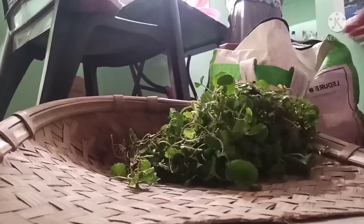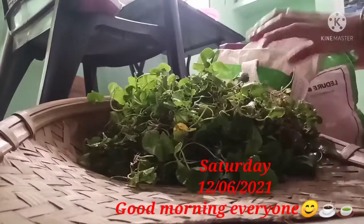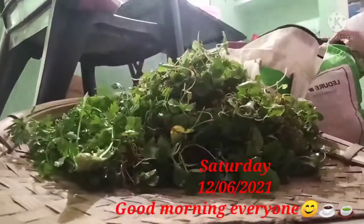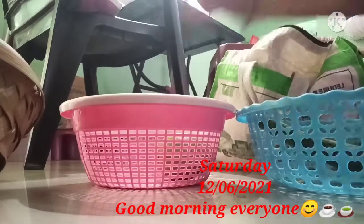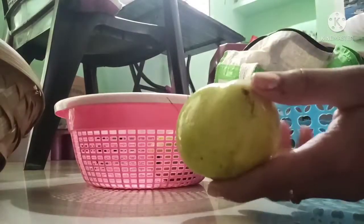This is very tasty. This is a good one. Can you see this? Hello everyone, welcome back to my channel, this is Jindagi.